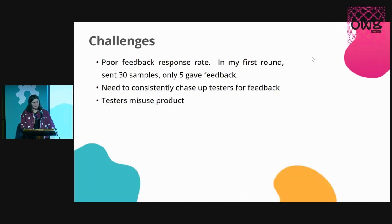Some of the challenges I've experienced: out of those 30 samples, only about six gave feedback. I've sent out a lot more since then, but four of my samples got lost in the mail, another four people deleted their Twitter accounts during the Elon Musk takeover so I wasn't able to contact them again. I always need to consistently chase up testers for feedback. You also find that people misuse your product in new and creative ways you never expected — but that really gets you in the mindset of what they expected and lets you feed back great concepts to make your product more versatile.